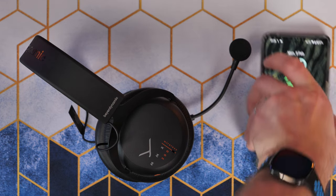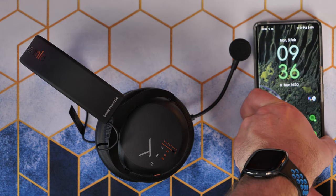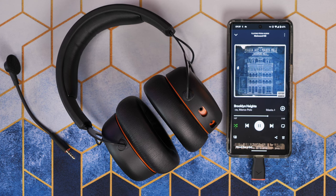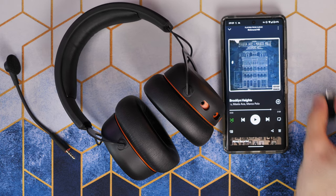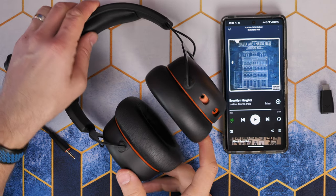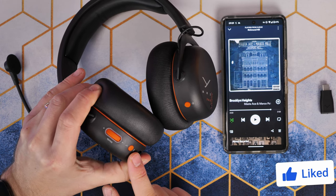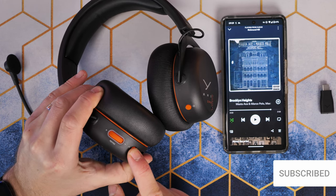The Beyerdynamic MMX200 Wireless uses a USB-C low-latency dongle which you can connect to a Pixel phone or directly to your PC for a solid, low-latency connection, assuming you're in good range. I've found that the range on this isn't very long — if you step out of the room you might lose the signal. More typically you'd connect via Bluetooth; this headset sports Bluetooth 5.3 so you can pair it with your Bluetooth device and play music that way.